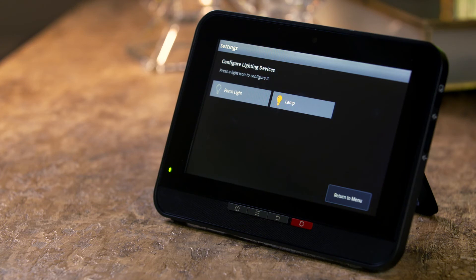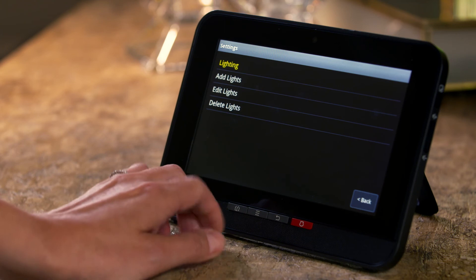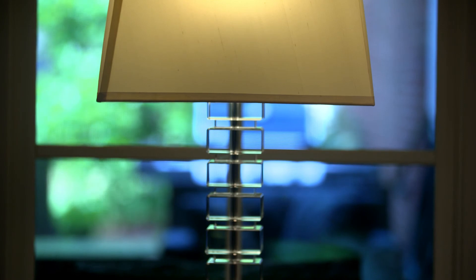Press the Return to Menu button to add another device, or the touchscreen's Home button to return to the Home screen. Please remember, the light switch on your lamp or light fixture must be kept in the on position at all times, so that it can be controlled by the HomeLife system.